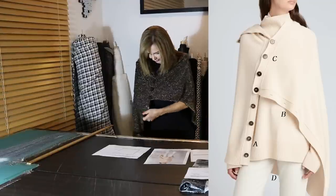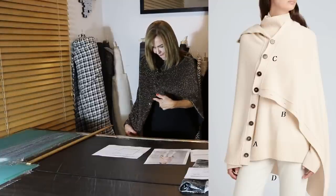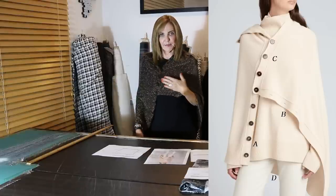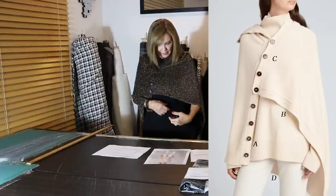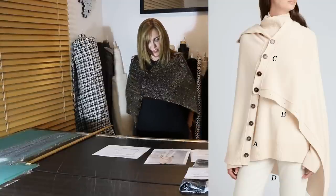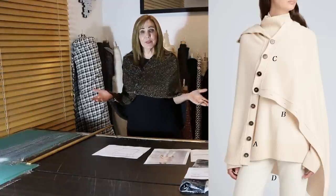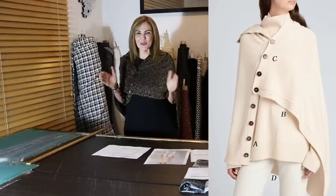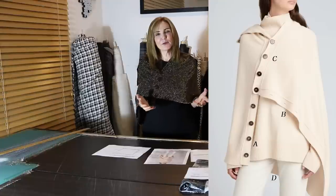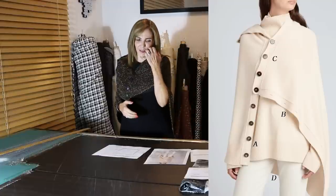I want you to just see the features of it. You can see the buttons — we're going to call this side A, where these buttons go up. This side over here is called C. This side down here has buttonholes and it's B. And then the hem, which is kind of angular in the back, is called D. There are only four sides: A, B, C, and D. So it can't be that hard. What I love about it is just how weird it is — and you guys know I love weird.